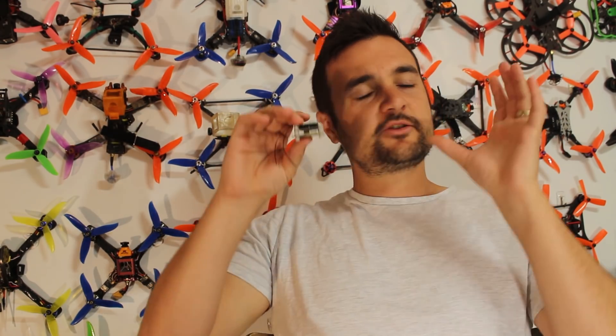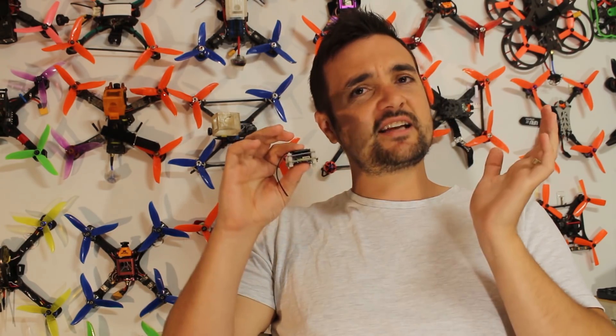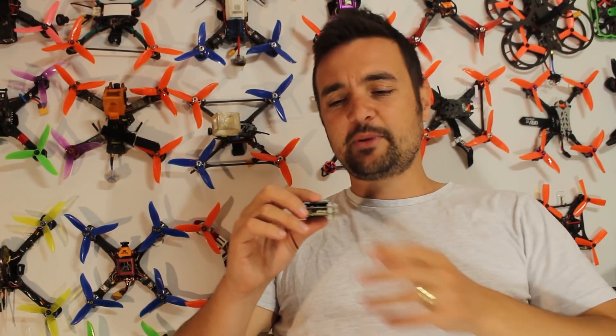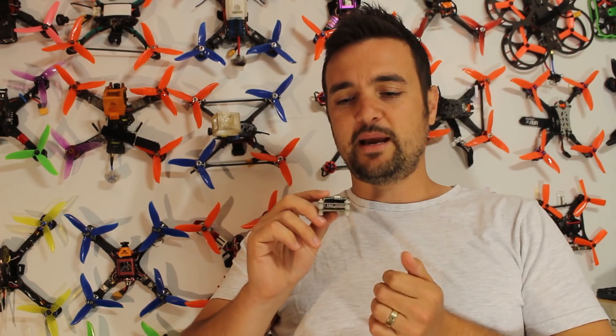We've got some top-notch stuff in here. It's all miniaturized and really crammed down, so it's going to be great for some really tight builds. I think it's going to help a lot of people because not everybody likes soldering. Anyway, let's waste no time, sticking on the bench for this Tech Tuesday and check out the little Magnum.